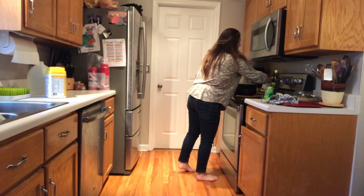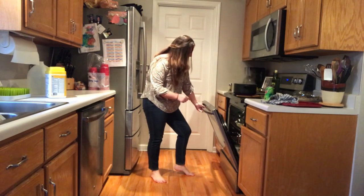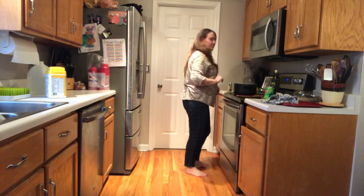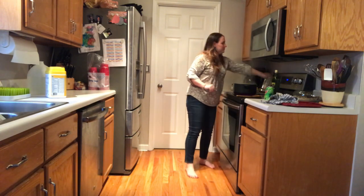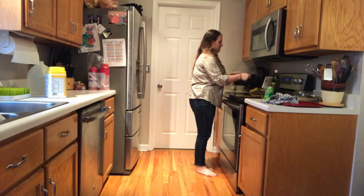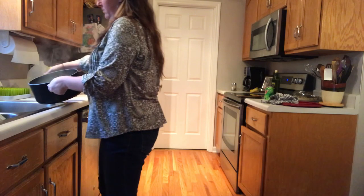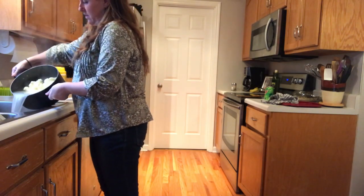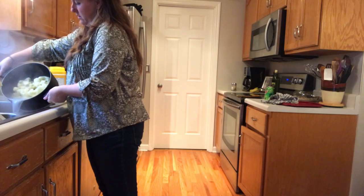I'm going to go ahead and check on the salmon. The timer just went off — it looks like it needs about another 10 minutes or so. I'm also going to go ahead and take the cauliflower off and drain that.